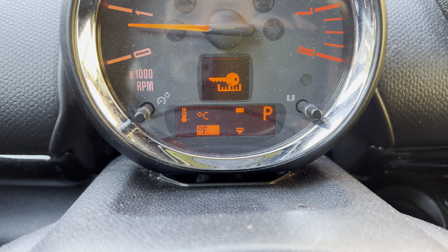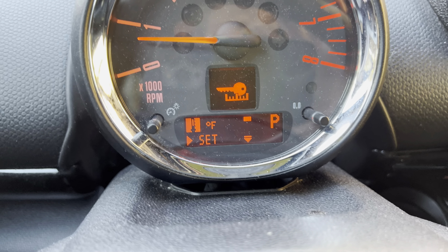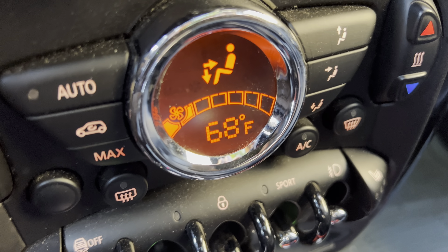So if I do Fahrenheit, I select it and I'm going to hold it. And now if we look down at our thermostat, we are now displaying Fahrenheit.